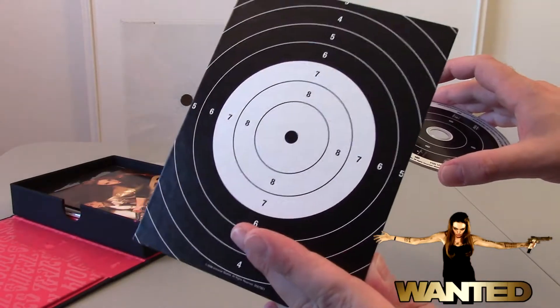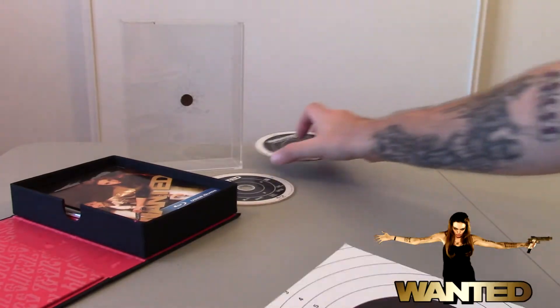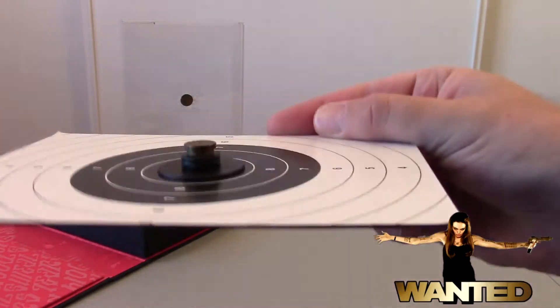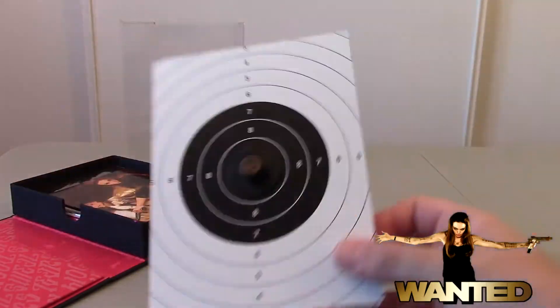The back side is also a target. And then once you pull those discs off, remember that bullet I said was on the case? Well, now you're going to see that the target has the bullet hole in it.